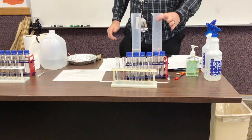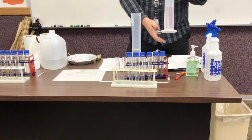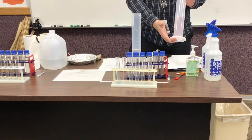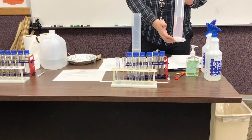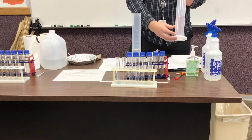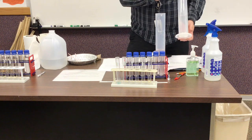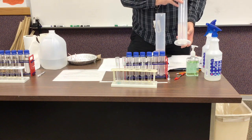This is experiment number one. Here is the copper nitrate — you need to record the physical state and the color of the copper nitrate. Here is the ammonium hydroxide.